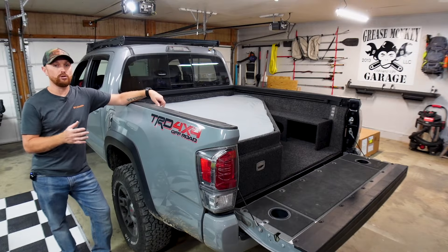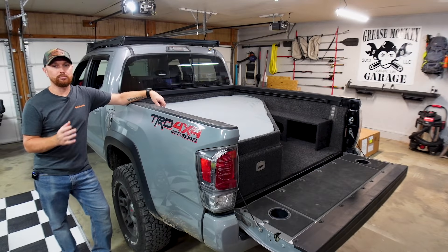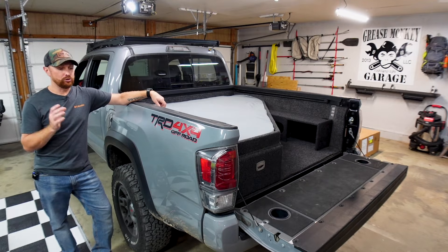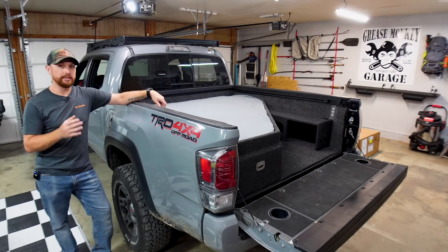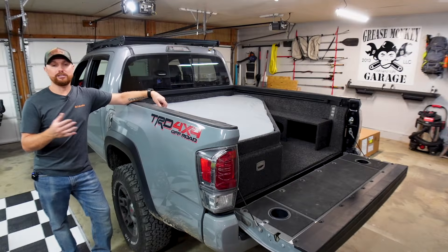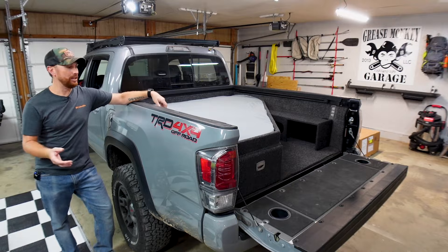Throughout this build series, I have stressed on not doing things permanent when you build things to your vehicles like this. I'm a big believer in trying your best not to drill any permanent holes or fixtures on it, especially if you might change it later — and I change stuff up all the time.